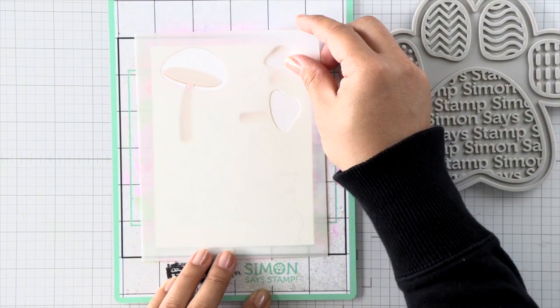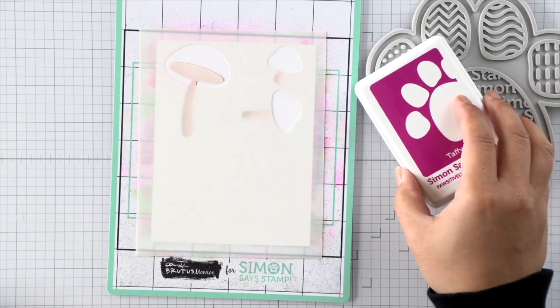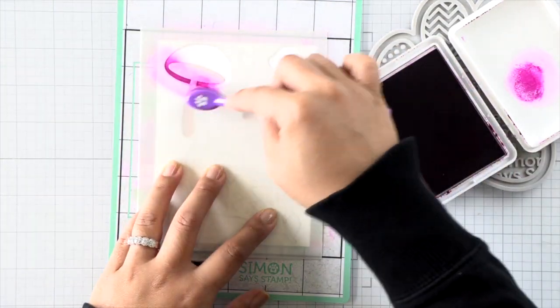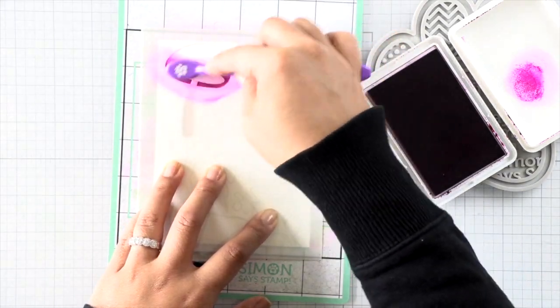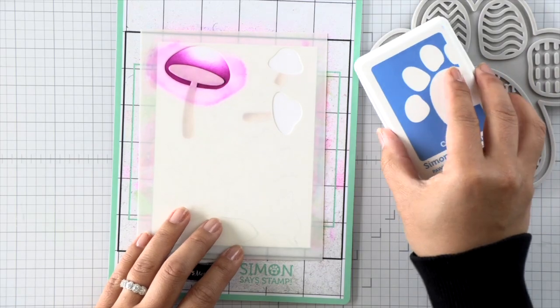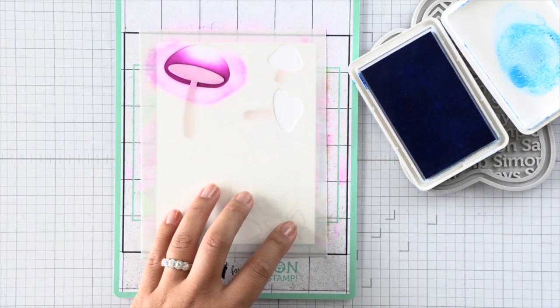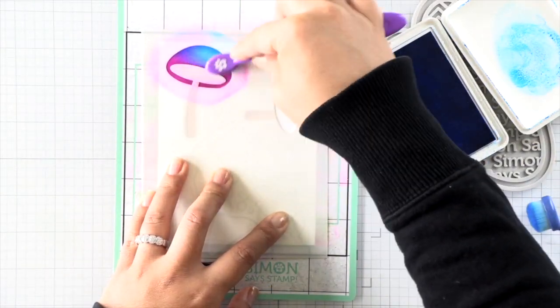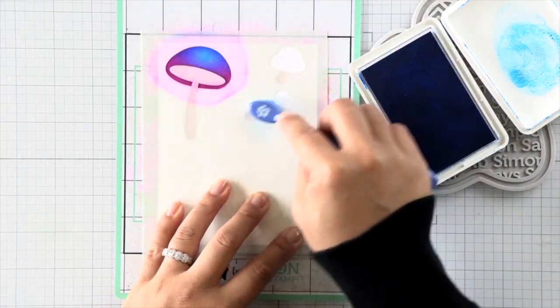Moving on to the second layer, we're going to make these mushroom tops super colorful, so I'm using a variety of colors. This large mushroom is going to be purple and blue, so once I've added the purple I'll go ahead and add some blue to the top, blending the two colors together. It's really important to select colors that blend well together — so adjacent or complementary colors on the color wheel.